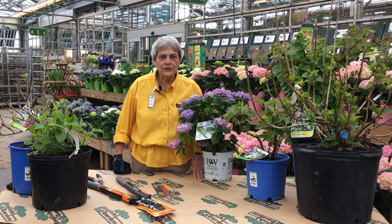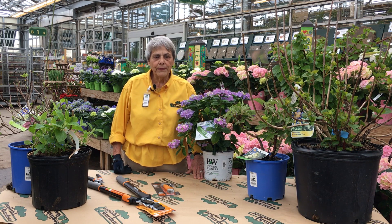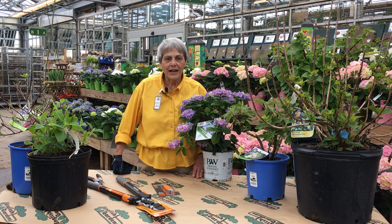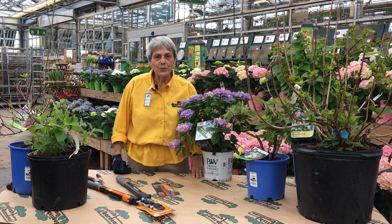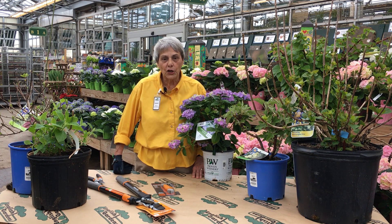Start pruning your hydrangeas in the spring just as new growth begins. Remove about one third of the height of each stem to encourage growth. With these tips you'll have your hydrangeas blooming beautifully year after year. This is Annette with English Gardens, helping make your life beautiful by making gardening easier.